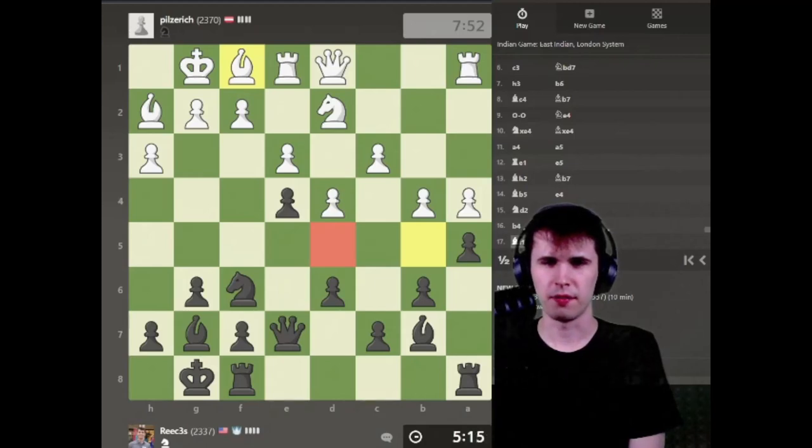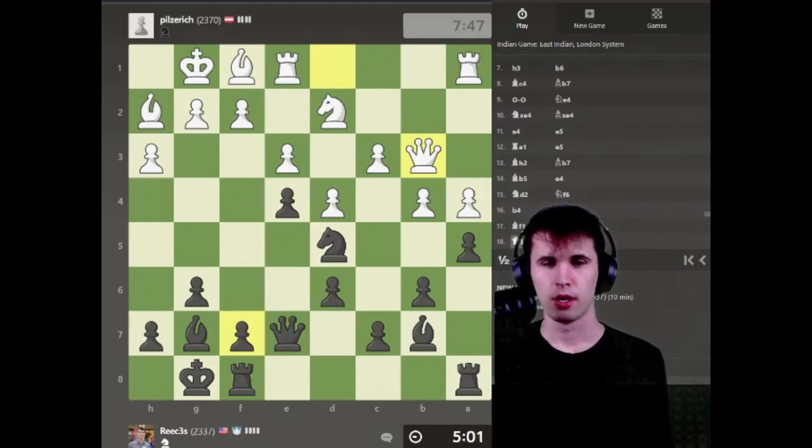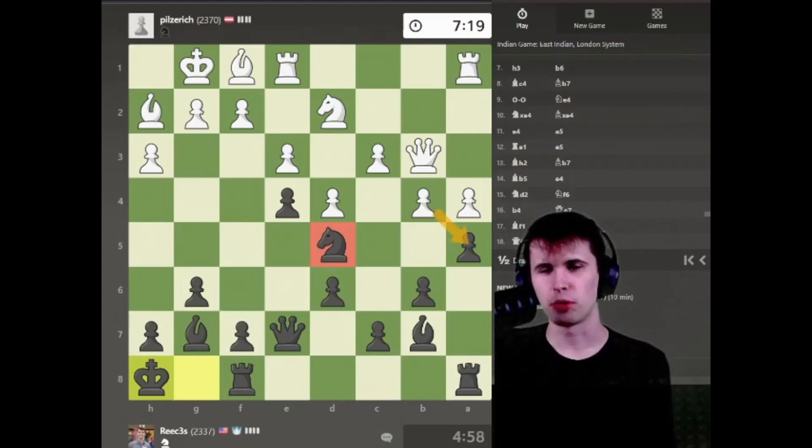If I go Knight d5, he's going to go Queen b3. Let's just go Knight d5. I'm going to try and maybe shove this f-pawn down his throat — might not be a bad strategy. Let's preface this idea by going King h8 and getting ready to attack my opponent. Something I didn't consider: he could play Bishop c4 here. It's kind of a little awkward. I could back my knight up — not exactly what I wanted. I could also play c6, but this feels very awkward. I want to keep my knight in the middle of the board.